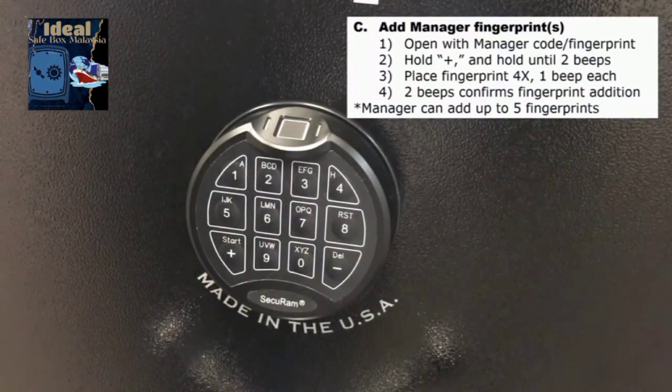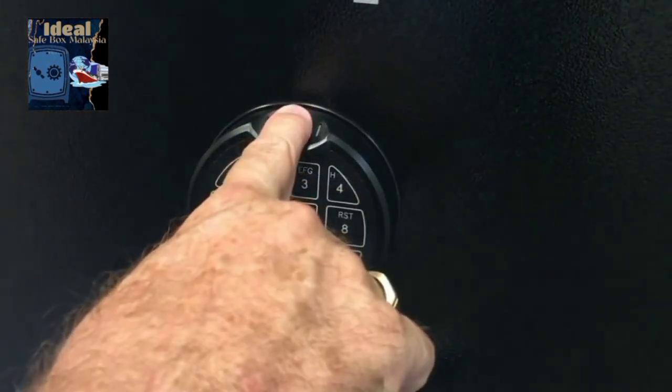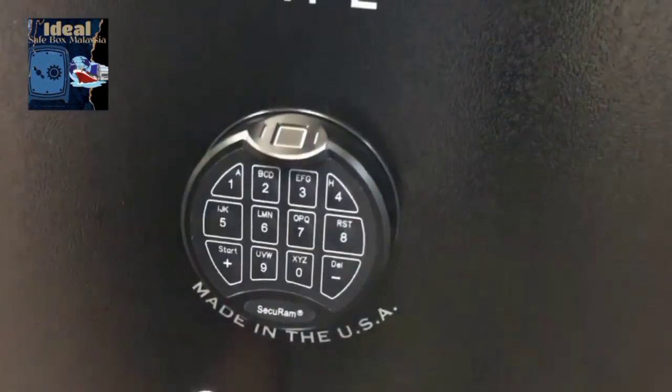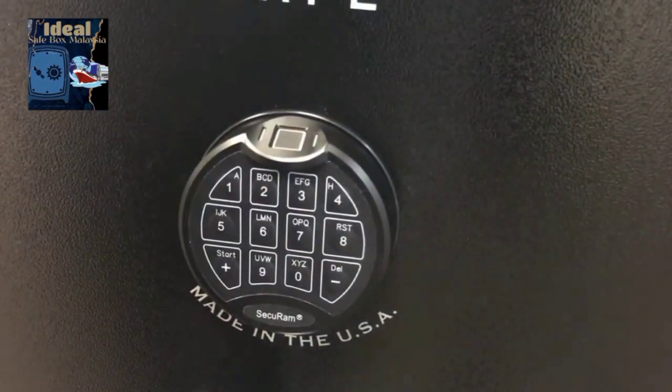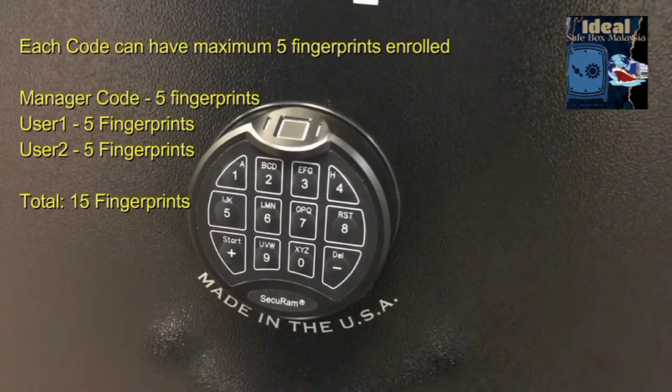Now when you go up to the safe, you can simply enter your code as before, or you can place your finger and it opens immediately. That fingerprint is associated with the manager code, which can have up to five fingerprints associated with it.